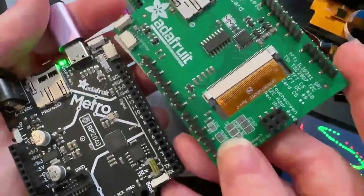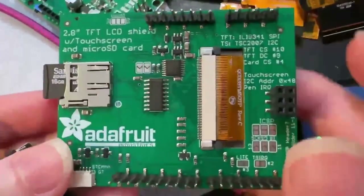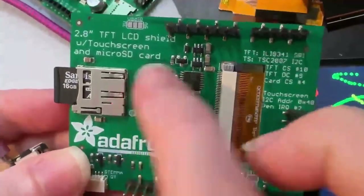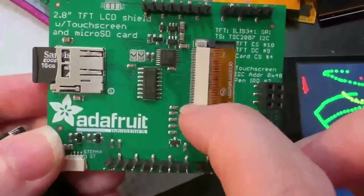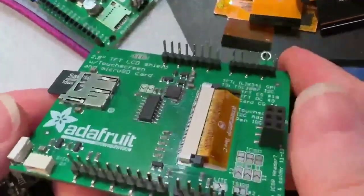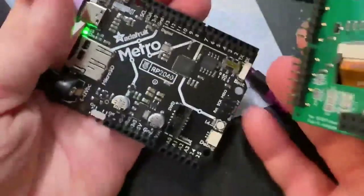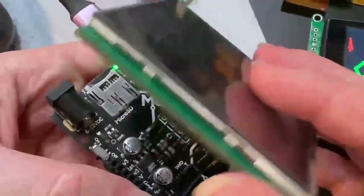Usually I'm showing off a tester that has pogo pins. But in this case, I'm going to show how I'm building a tester for this revision of the TFT Touch Shield for the micro SD card. I want to test that as a display, and there's a touch driver, so I have to test all that stuff too, and all these connectors. So in this case I'm actually going to use a Metro RP2040. We just put these in the shop and they're very low cost.